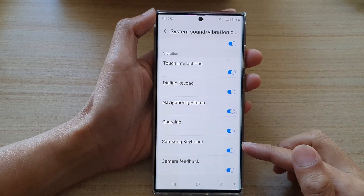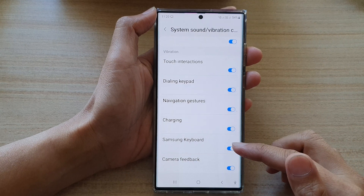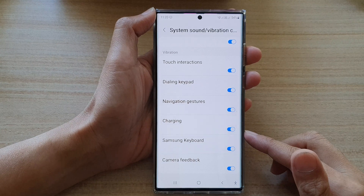Hey guys, in this video we're going to take a look at how you can turn on or turn off Samsung keyboard typing vibration on the Samsung Galaxy S22 series.